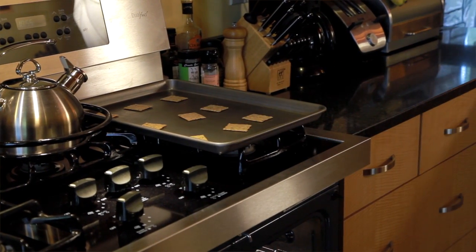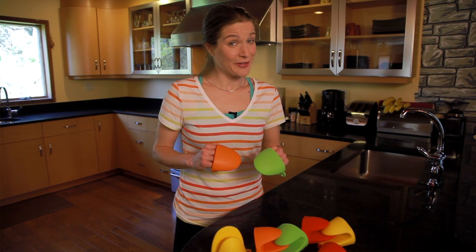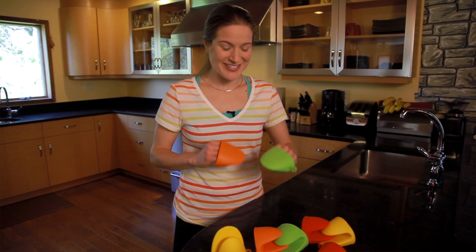Plus they withstand temperatures up to 500 degrees. Go to Amazon.com and search silicone oven mitts and potholders to get yours.